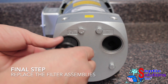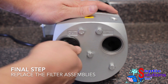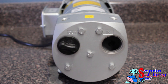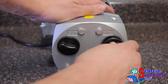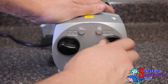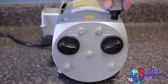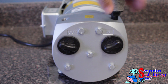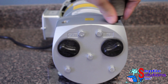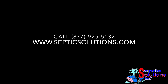The final step is to reinstall the internal and external filter assemblies. Simple and easy. Visit www.SepticSolutions.com to order your parts and materials today.